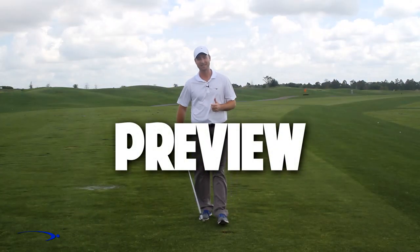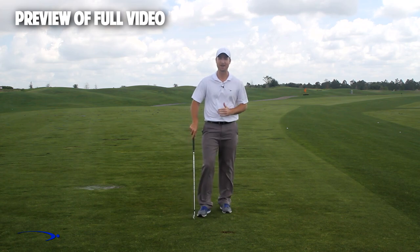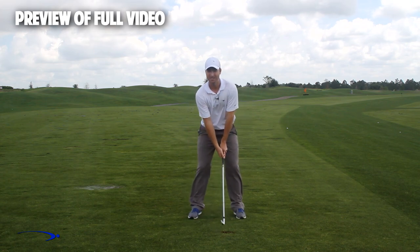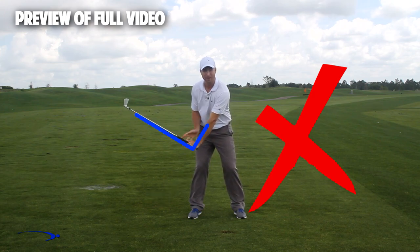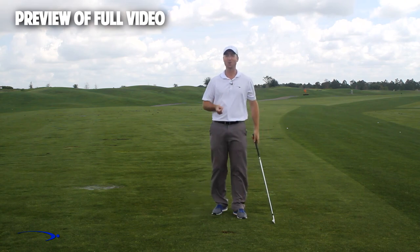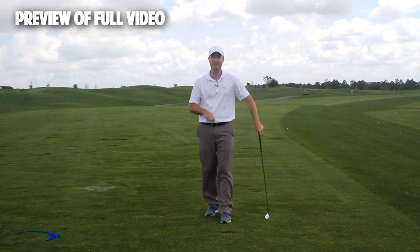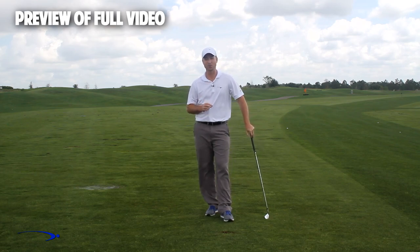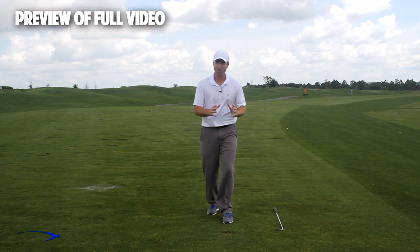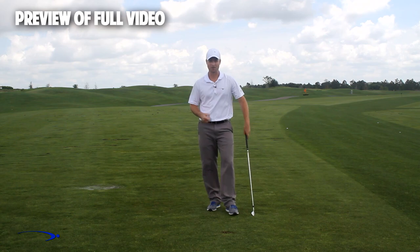Hi guys, welcome back. I'm Clay Ballard, and in today's video we're going to talk about one of the absolute worst drills for creating lag. It's a very common drill where we set the wrist very early to create an angle of lag and then try to hold this throughout the swing — it's one of the worst things you can do to build lag. I'm going to talk about the science behind why this is the case and give you a great drill to help you improve your lag. The same thing happens when we're building lag in the golf swing.